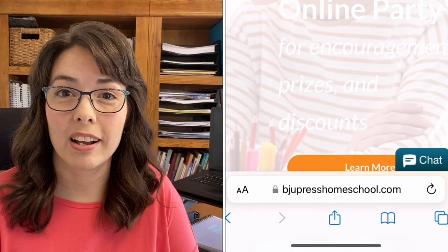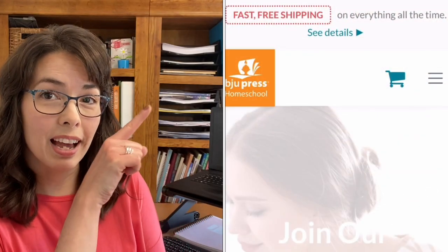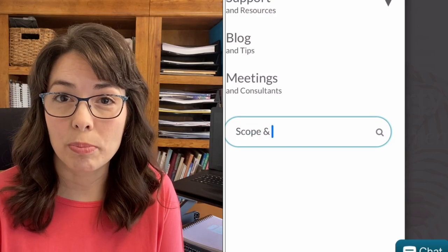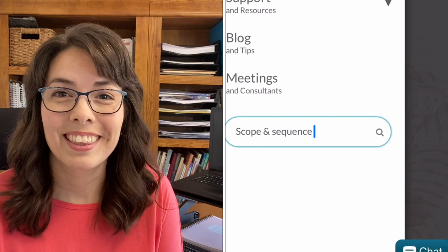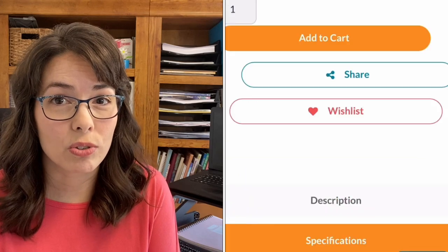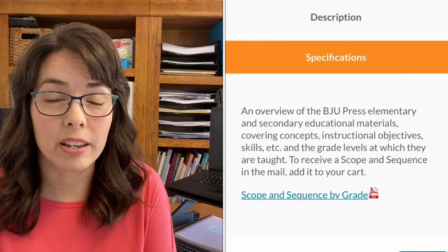First of all, to get your own copy, go to BJUPressHomeschool.com. Click on the three lines at the top of the page, then type in scope and sequence in the search bar. You can order a copy to be mailed to you for free, or you can scroll down to this link and view the PDF version online.